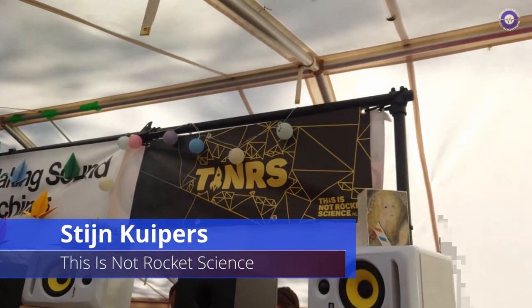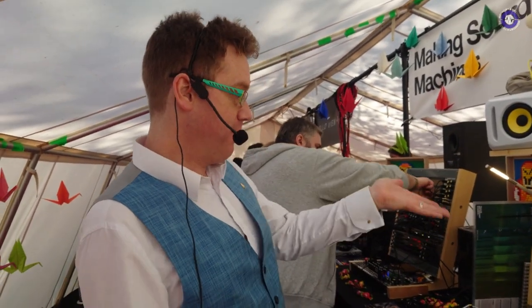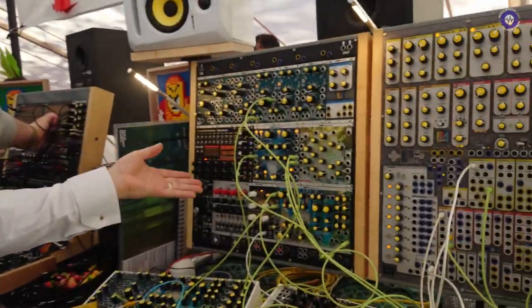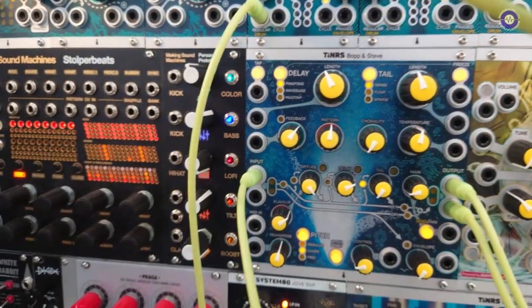Hey, here at the This Is Not Rocket Science booth. Lovely day for it — amazing sun. I'm so glad it's not raining. So, what are you showing us? We have our new flagship module for this year, the Bob and Steve Deconstructed Spatial Effect.